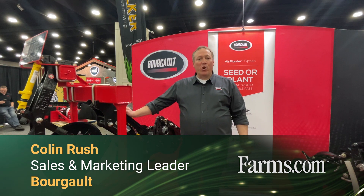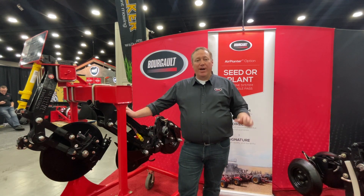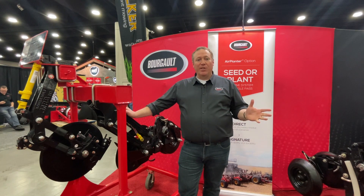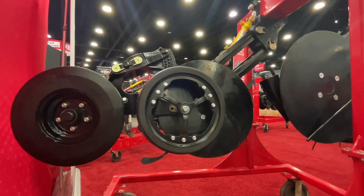Welcome. My name is Colin Rush. I'm with Borgo Industries. I wanted to tell you about another exciting new product launch we're doing in February, which is the launch of what we call our 3725 Quick Depth Adjust Coulter Drill.